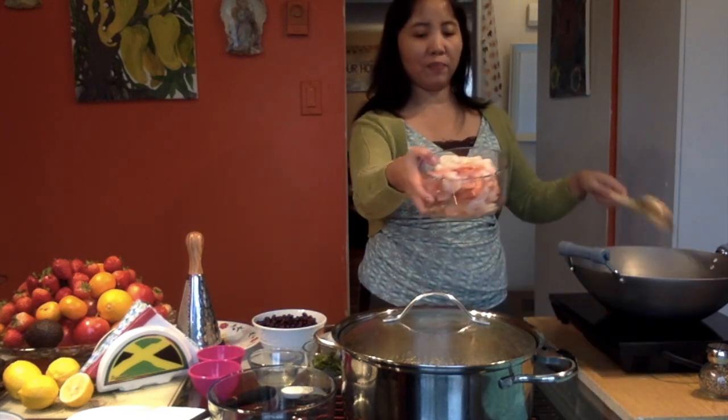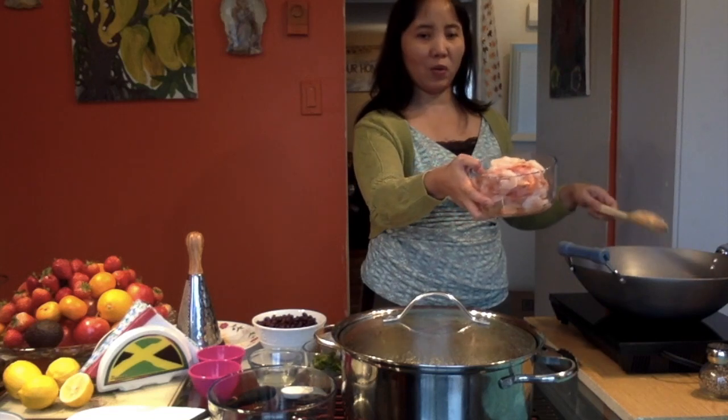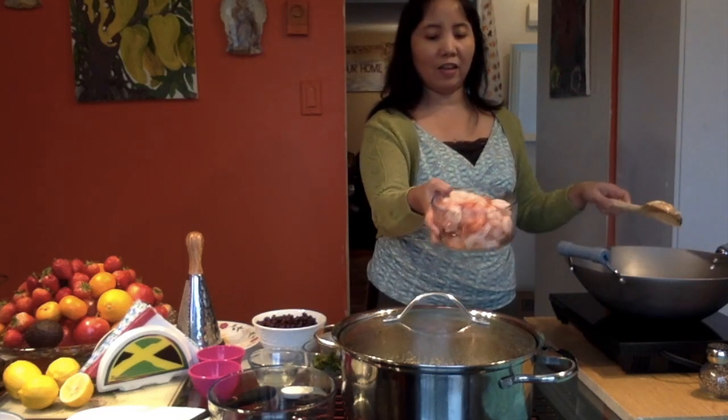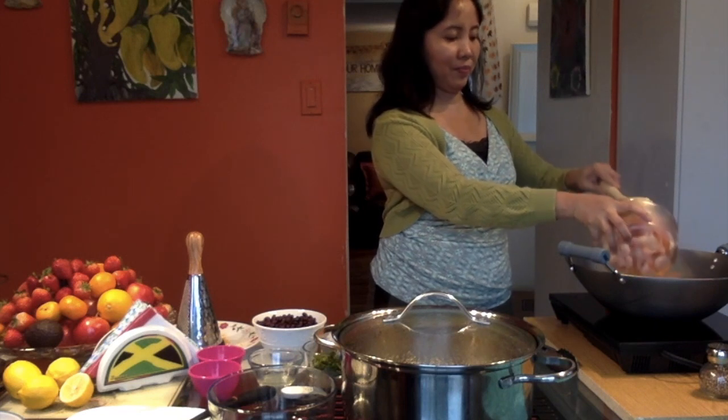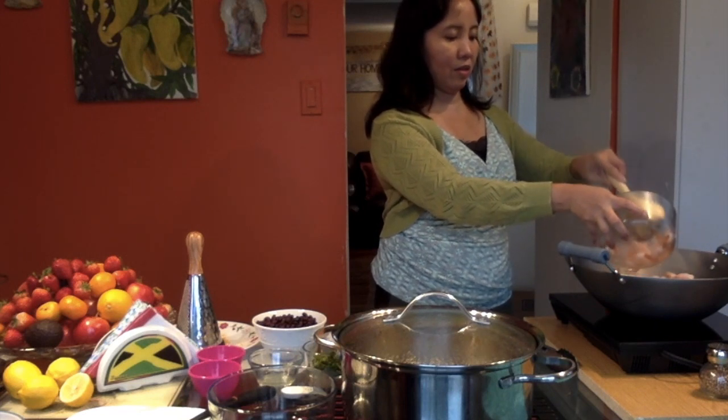I have here the shrimp — this is already cooked, so we're just going to add this. This is about 500 grams of shrimp, so we're just putting it in here.